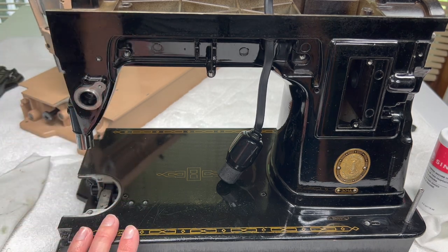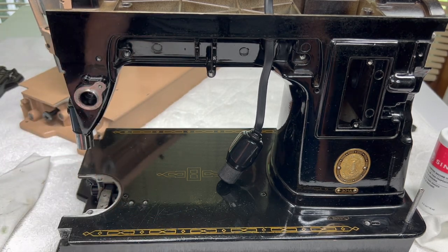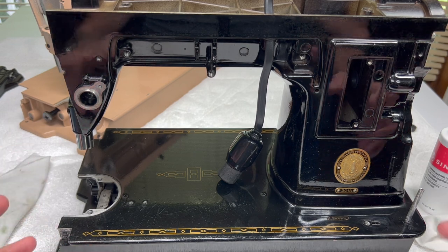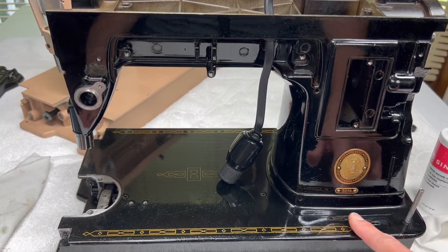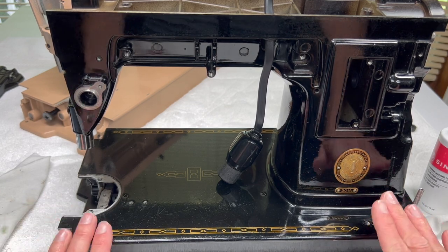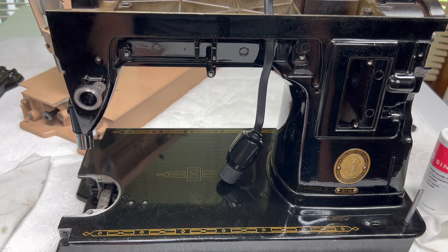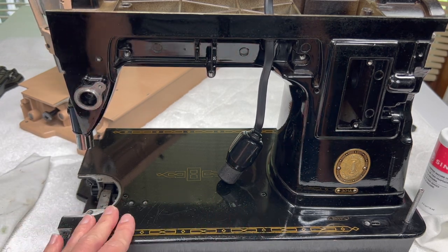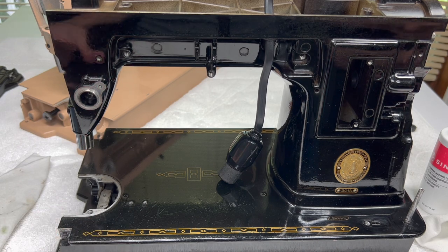I'll set up to give you an idea of what you're going to see result-wise when you do this polish. Polishing the body is a little bit time consuming because there are so many little nooks and crannies. If you're starting with a black machine that we did not clean on the outside with cleaners, you still may have a little bit of extra dirt you want to clean off before you start using your cleaning polish.